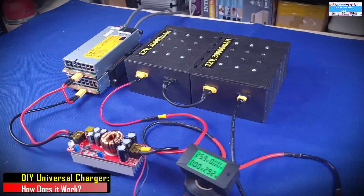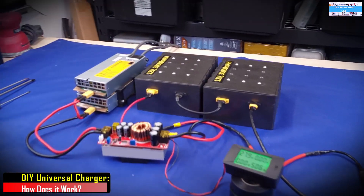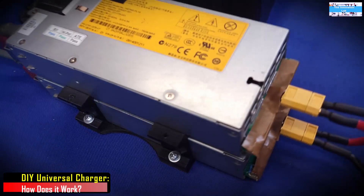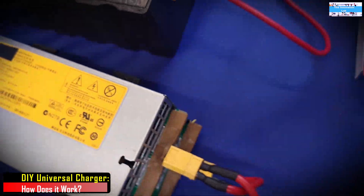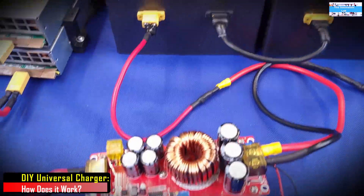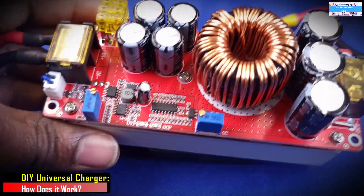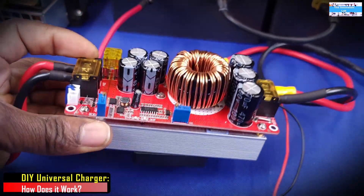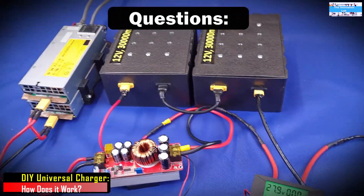Hello everyone, welcome to the Innovation Lab. I decided to make a follow-on video to address some of the questions that my friends and subscribers have asked me about the universal charger system that I built a while back. Ever since I made a video showing how you can use old server power supplies and a constant current DC-to-DC boost converter to build a very cheap and efficient universal battery charger, I received a lot of questions regarding how the system works.